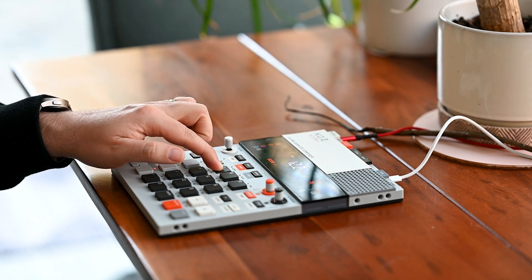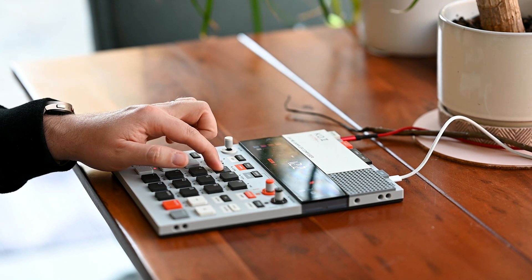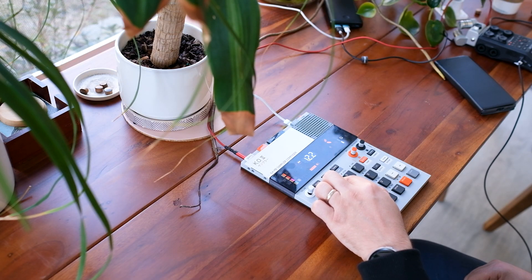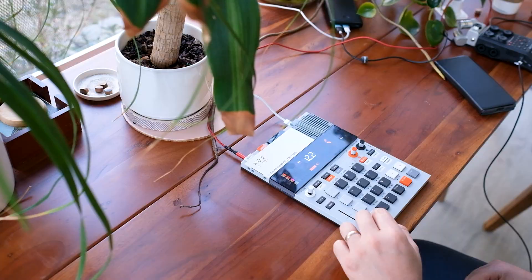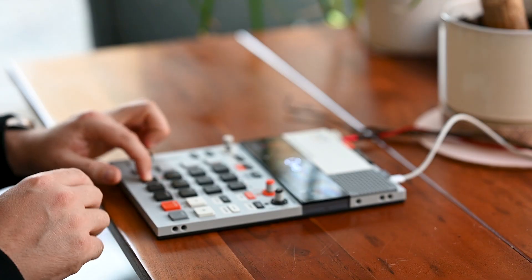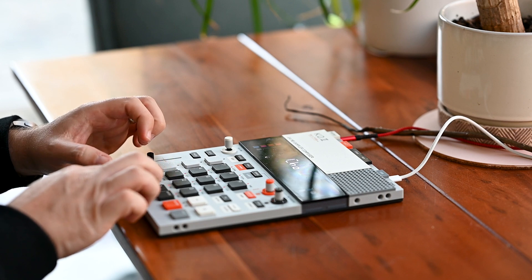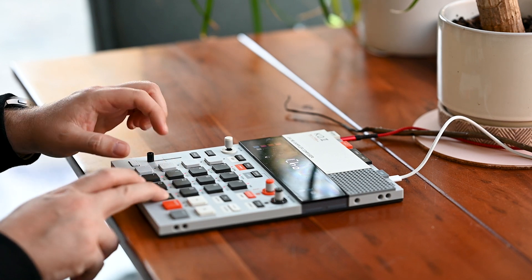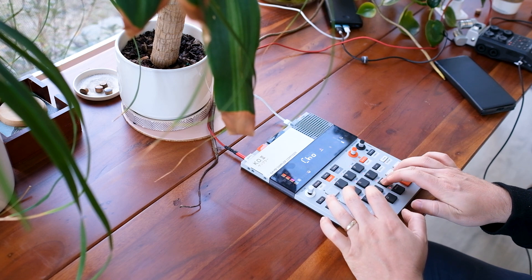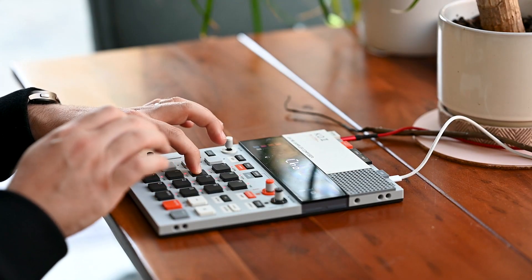This is just a sample that I found on Splice. So now I'm going to chop it in real time, and to do that you just have to press shift and sample. Then you'll notice that the sample just starts playing straight away. So in order to chop you have to hold down the pad you want the current sound on.